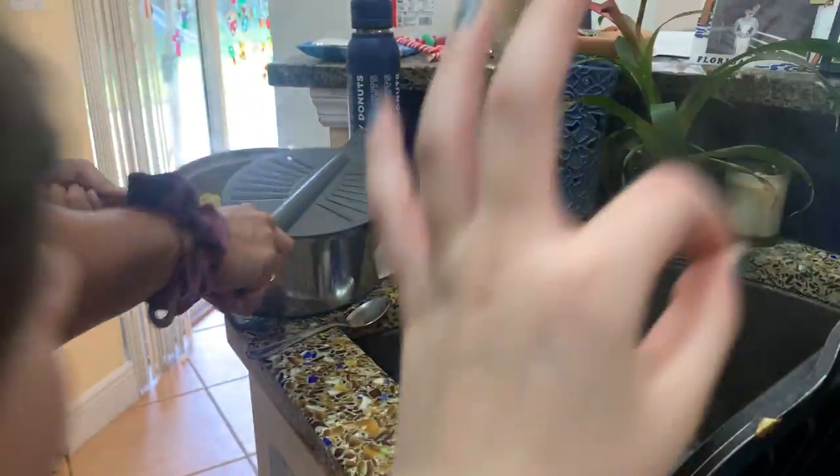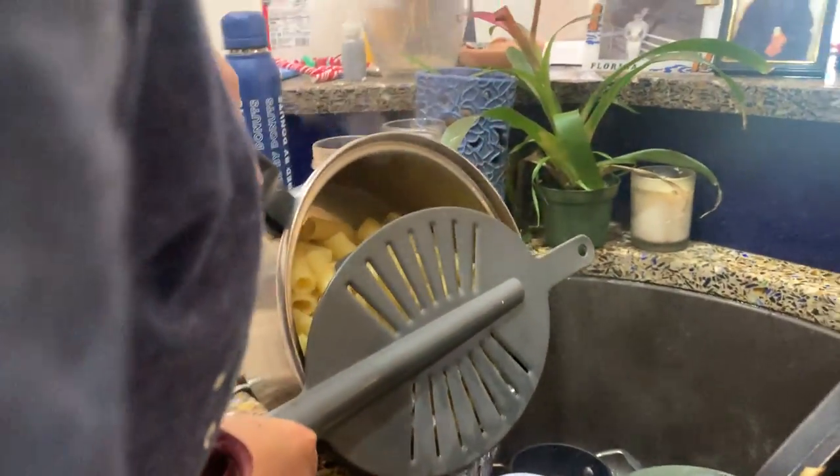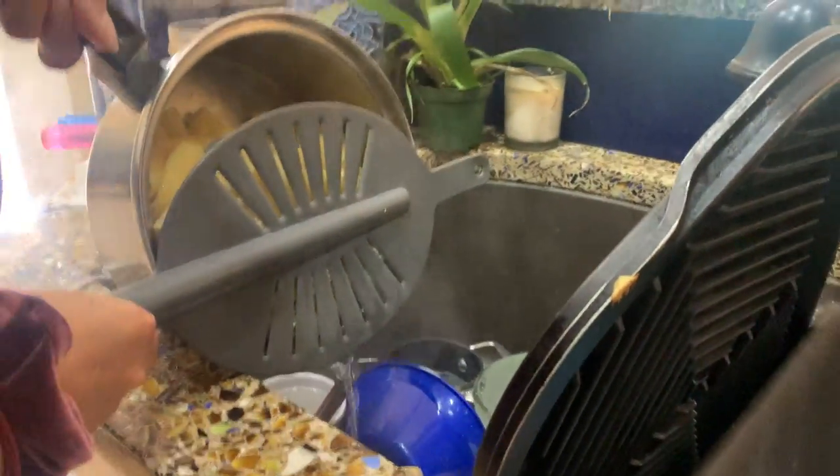If you drop some, that's okay. It's going to be eating good tonight. This is a strainer — it keeps the pasta from falling and drains out the water.